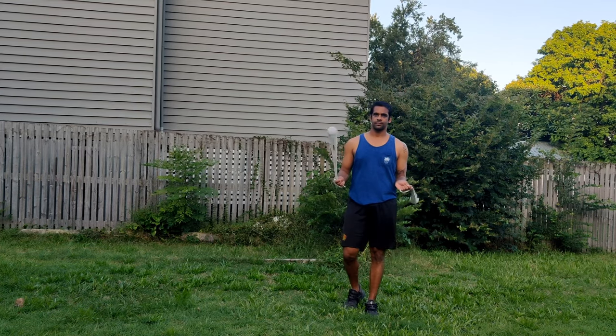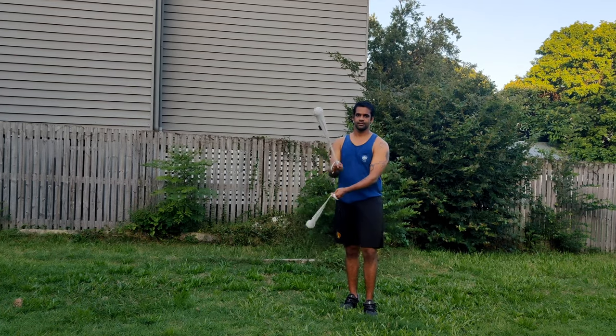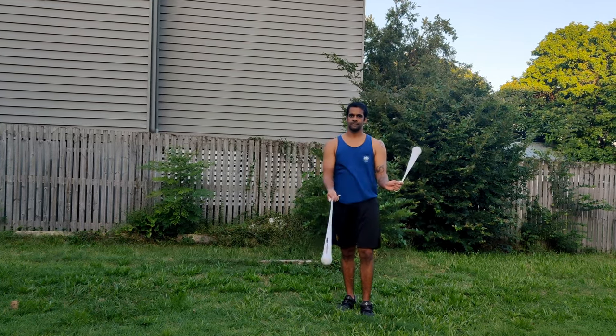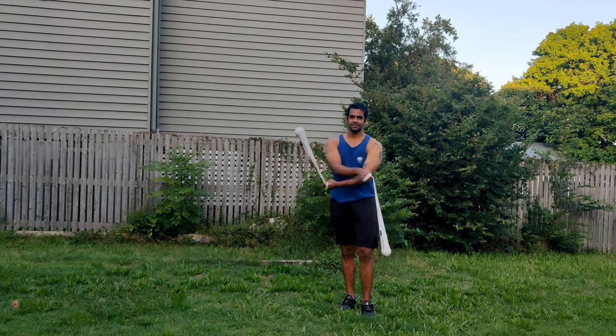Hello everyone. We have already practiced the two-beat rotations. Today we are doing two-beat weaves. This is the two-beat weave with the right hand on the top — that's my dominant hand. This is the two-beat weave with the right hand on the top.